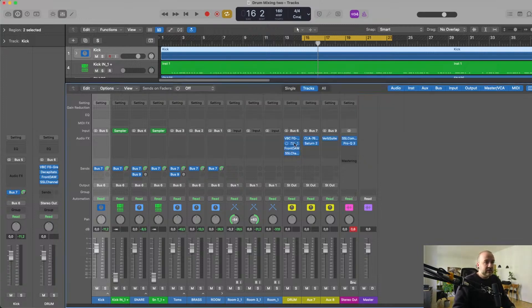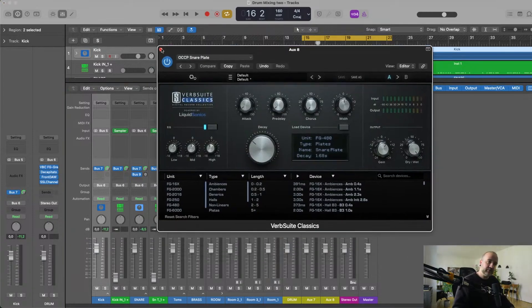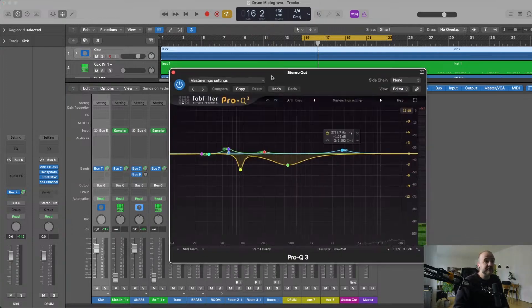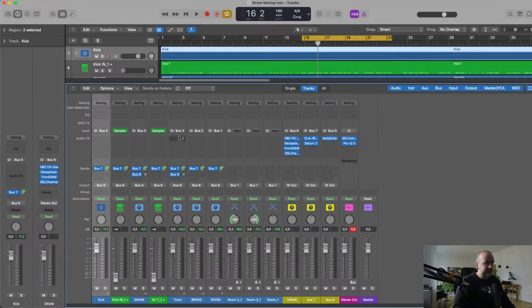Very quickly: on the drum bus I have a plugin to brighten up stuff, and then of course a parallel with an 1176 and some saturation as well. Here is my reverb that I'll be using. My master has the two plugins I always use — an SSL Comp with a very loose setting that just works, and my default mastering EQ that might look a little different when I'm done mastering.